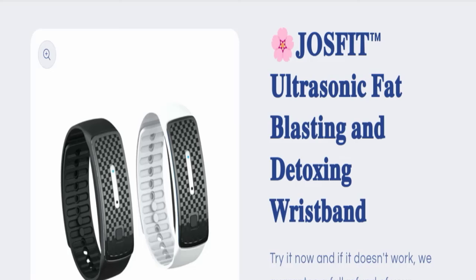Hello everyone and welcome back to my YouTube channel and scam advice. Today's video is about Joe's Fit reviews. We are going to give you an unbiased review in this video, so please stay connected with us. If you are going to buy this product, please watch this full detailed video first, because I will tell you everything about it. So without wasting time, let's get started.